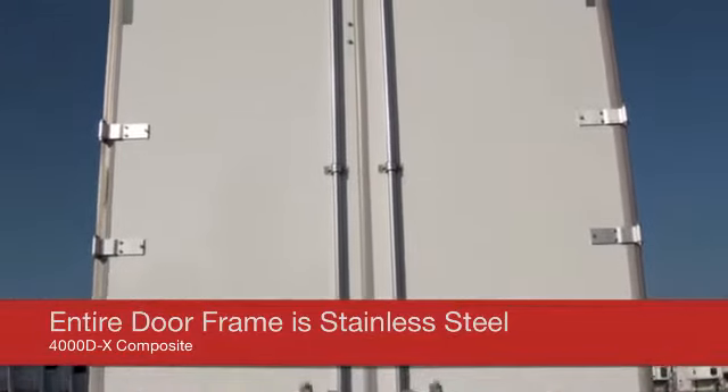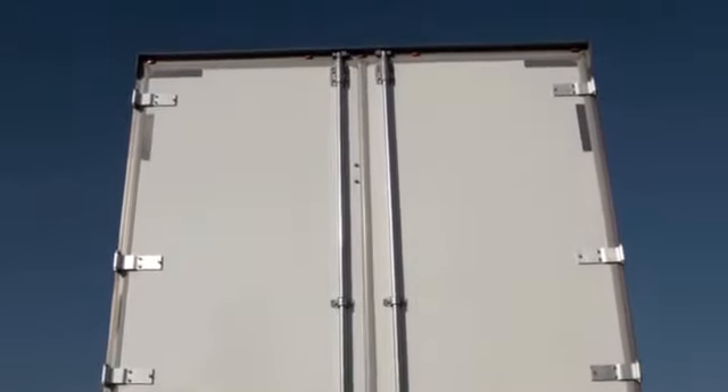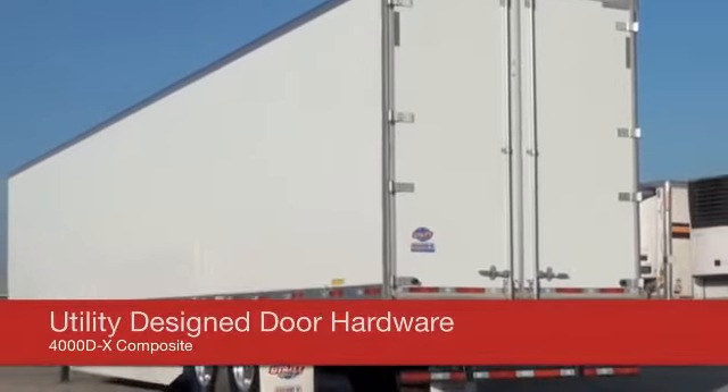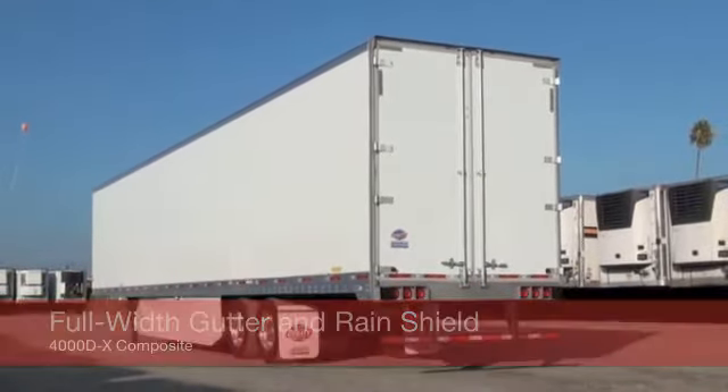We're the only manufacturer whose entire rear door frame is stainless steel — that's the buck plate, corner post, and header. In addition, our rear door hardware is designed by Utility engineers for a tighter seal to reduce moisture entry. The upper header includes a full-width gutter and rain shield, also reducing moisture entry.